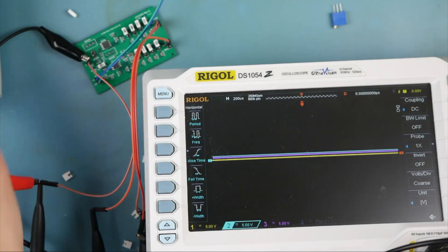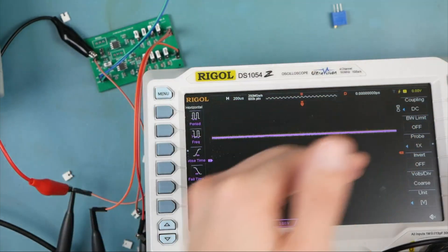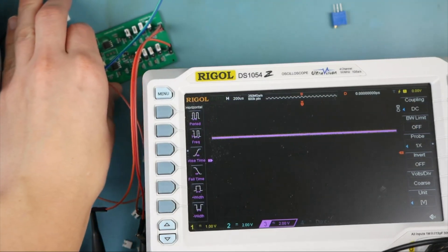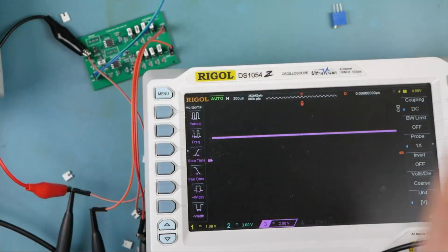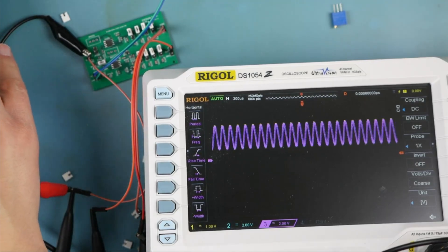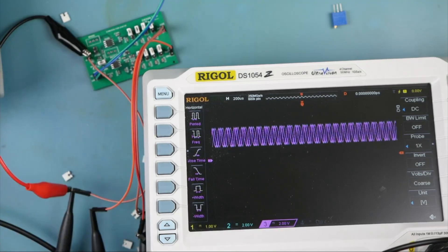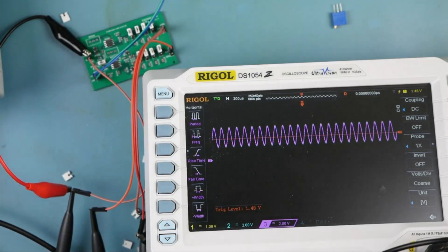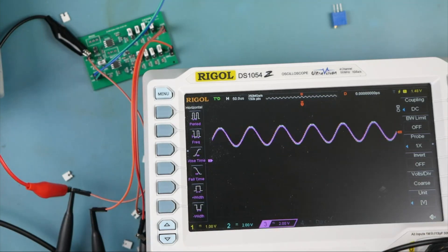Let's start with DC. I'm setting the scaling on the outputs to twice as large as the input, so if they look the same, that means it's working correctly. You can see this is buffering and amplifying — both channels look ideal. Let's add a little sine wave just for the sake of getting this thing to trigger. Now I can trigger on that waveform. That sine wave isn't the point of what we're doing here, but it does look beautiful.